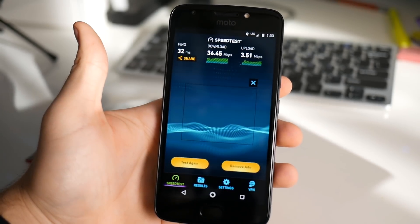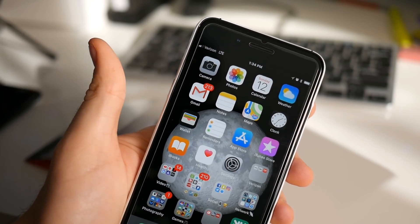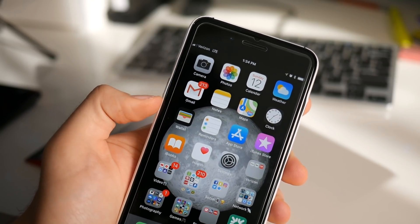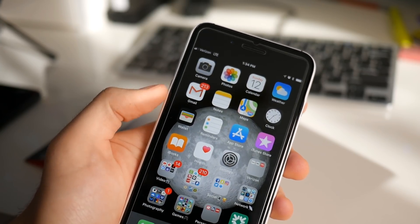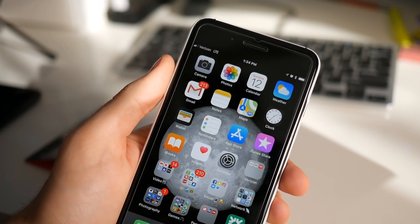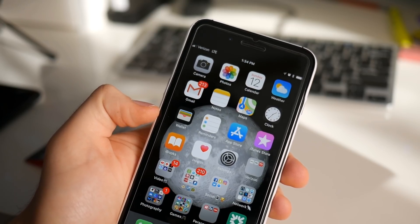Just to show you guys it works on iPhone as well — I went ahead and put the SIM card in my iPhone. As you can see, I'm getting Verizon LTE at the top and everything works like normal, just as it would on Android. All I had to do was slip the SIM in and it was good to go. There really were no APN settings or anything like that, because it still uses the normal Verizon APN settings.